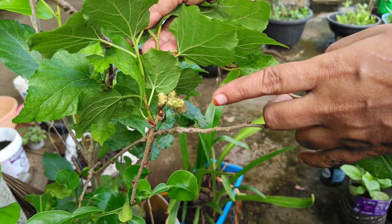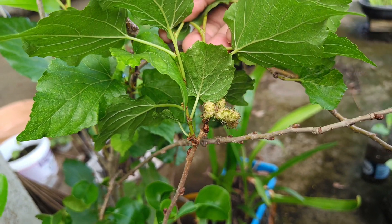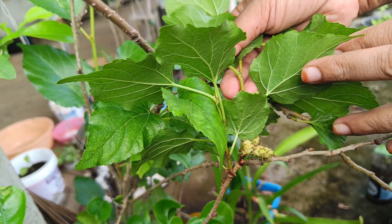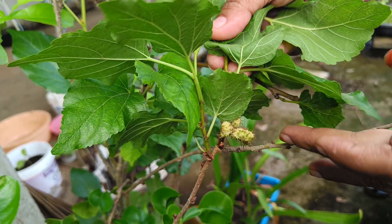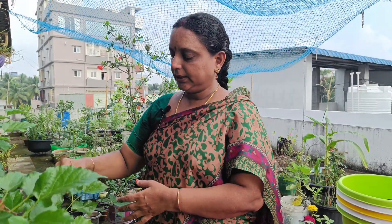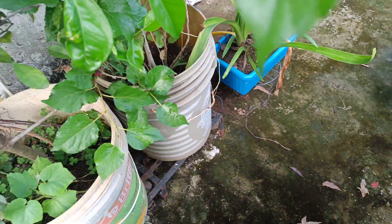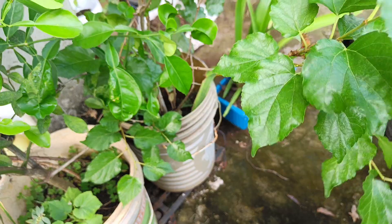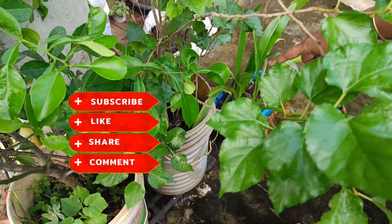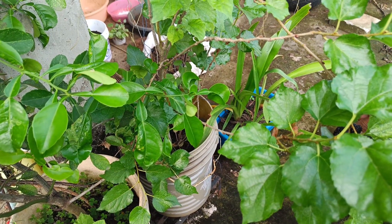Let me show you how many things you have in this container. I have put it in a bucket. This is how we grow in grow bags. We also have grow bags in 18 to 18 and 21 to 21 sizes.